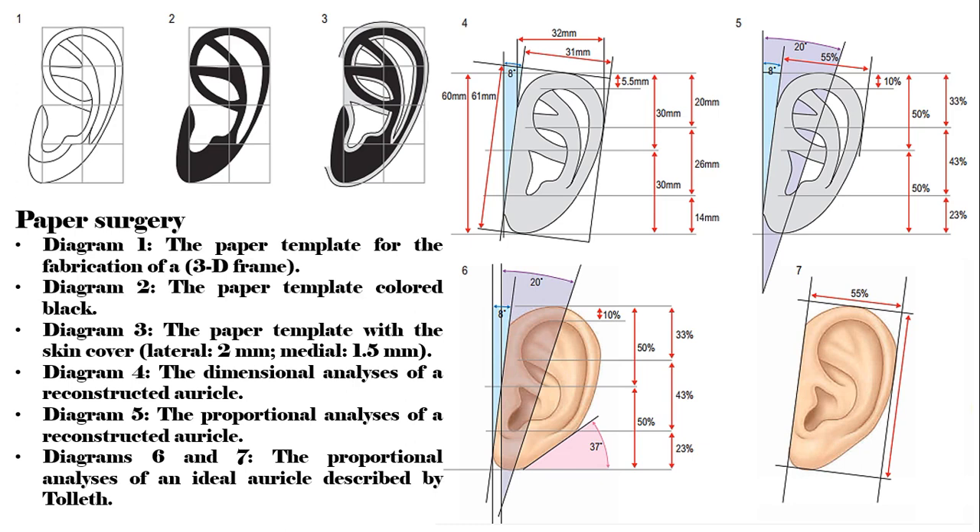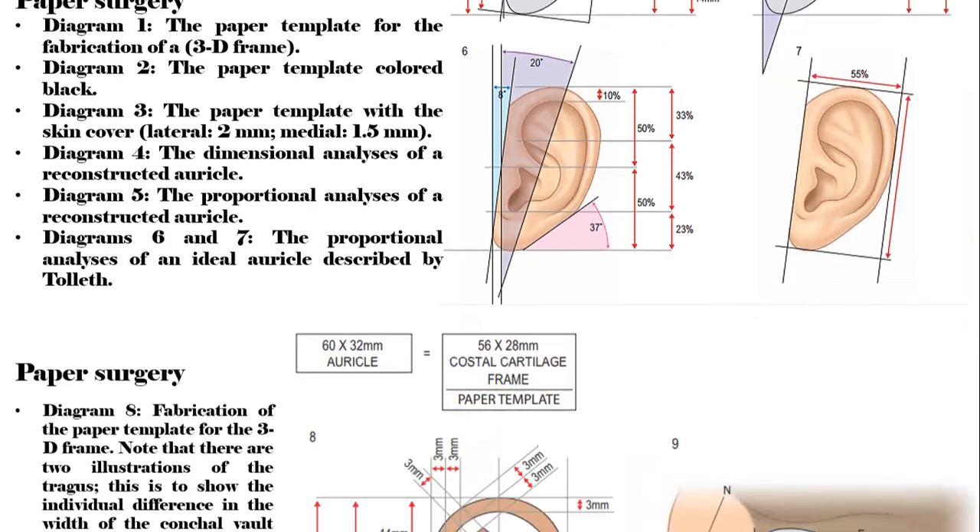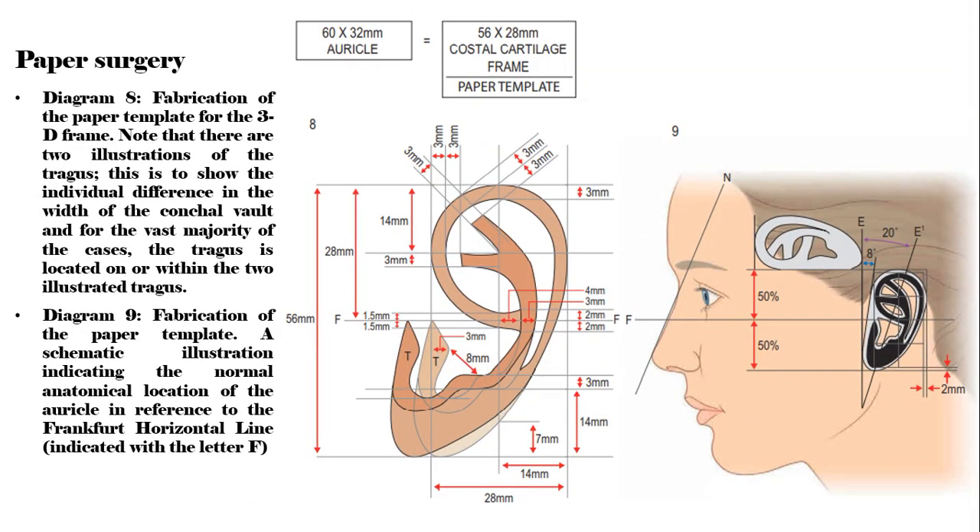Diagrams 6 and 7: the proportional analyses of an ideal auricle described by Tola. Diagram 8: the paper template for the 3D frame. Note that there are two illustrations of the tragus to show the individual difference in the width of the conchal vault, and for the vast majority of cases, the tragus is located on or within the two illustrated tragus positions. Diagram 9: fabrication of the paper template, a schematic illustration indicating the normal anatomical location of the auricle in reference to the Frankfurt horizontal line, indicated with the letter F.